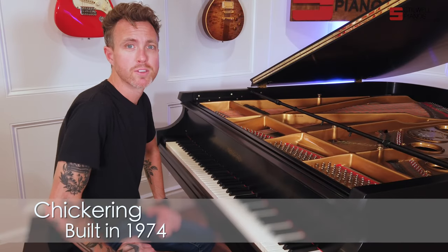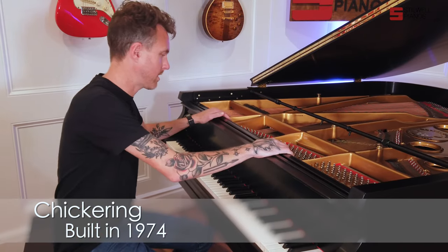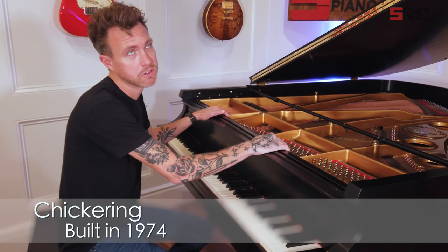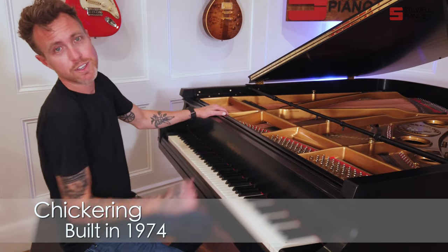Hey guys, Michael Stidwell here from Stidwell Pianos in Mesa, Arizona, and I'm sitting in front of a freshly refinished and partially restored Chickering built in 1974.